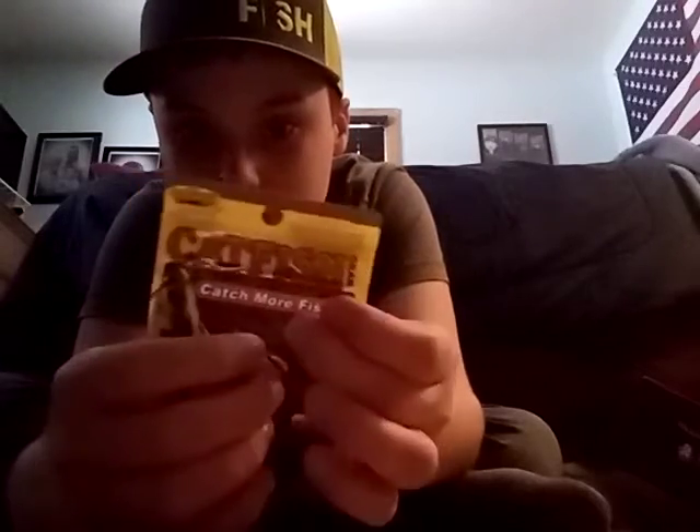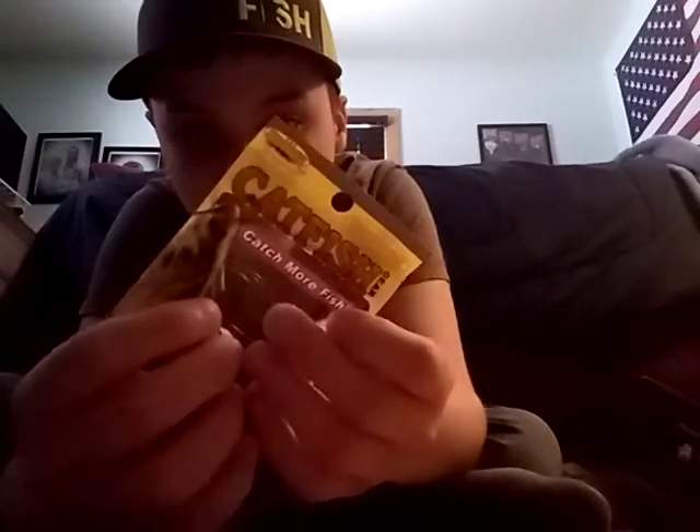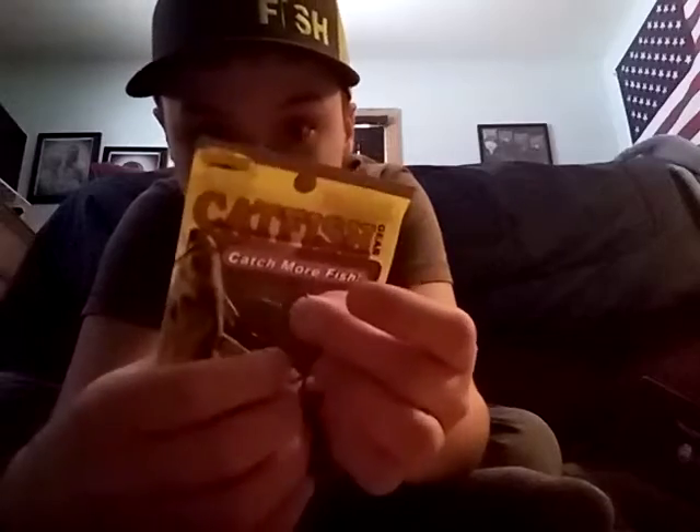Here are some interesting catfish hooks — they've got a little tiny piece on the front. It's not like a normal hook where you thread it through the middle; you pop off that thing, and I think that's where you tie the hook. But if any of you guys know for sure, just put it in the comment section below.